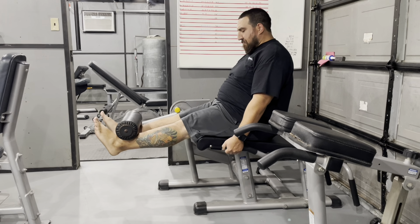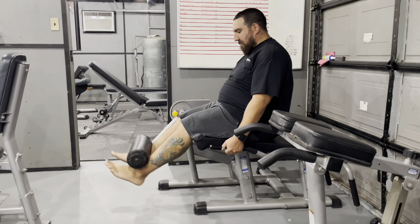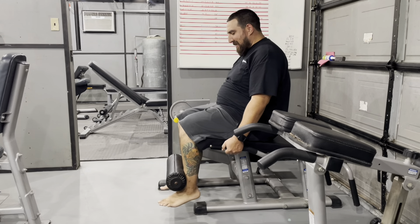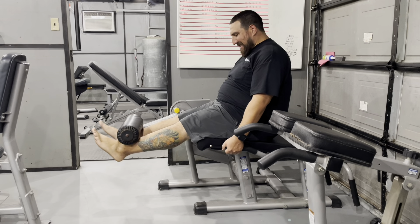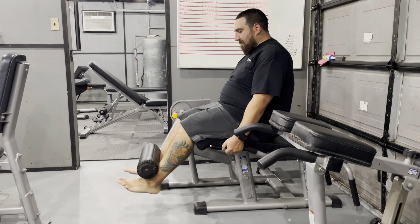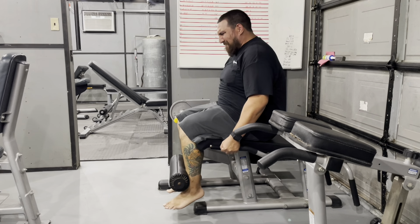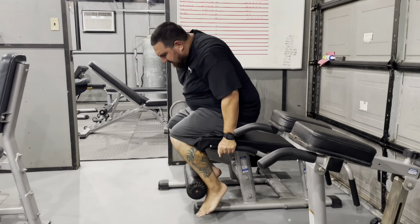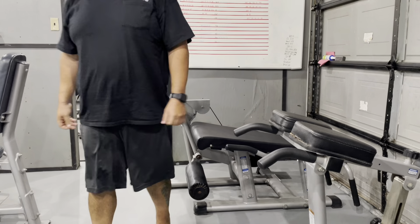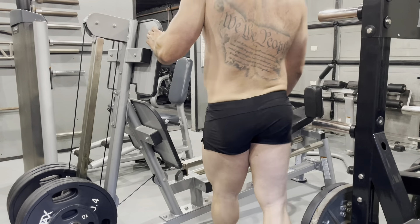We start with leg extensions and we like to get a nice static hold at the top with a nice squeeze and a slow negative. We do four sets of 15 to 20 on these, starting off light and gradually working the weight up. Normally we start with 25 and work up to 100, keeping the reps at the same speed with a nice hold at the top. This is just to get blood in the knee and pump the quad up — I'm just trying to pre-exhaust my leg so my quads are already pretty much ready to go when I move to the next exercise.